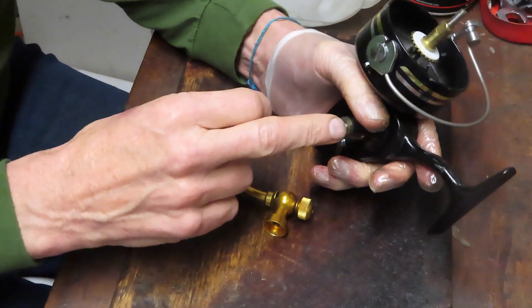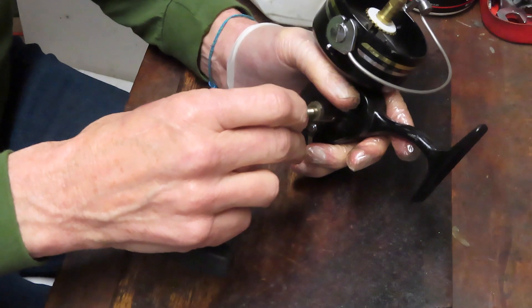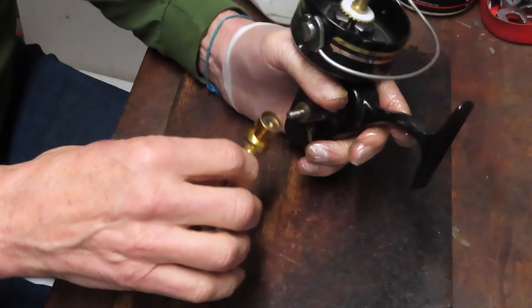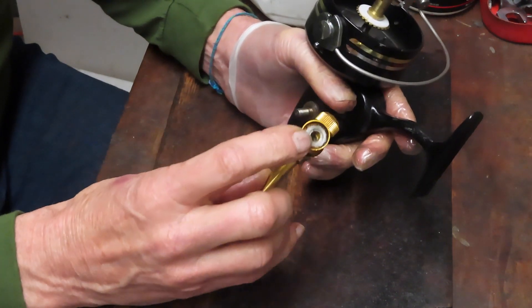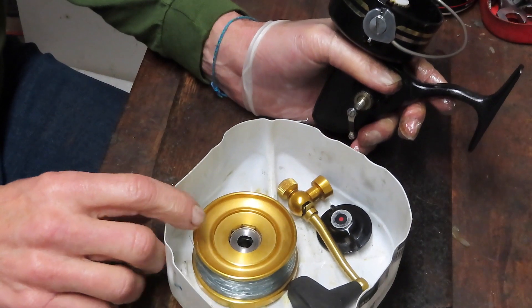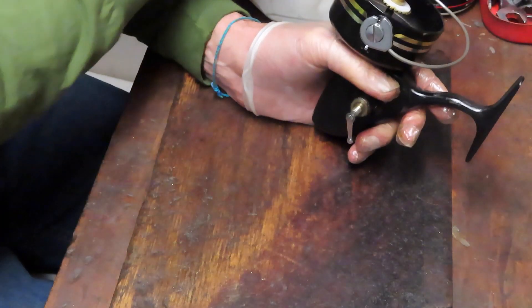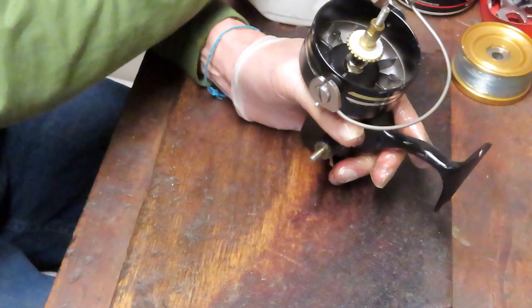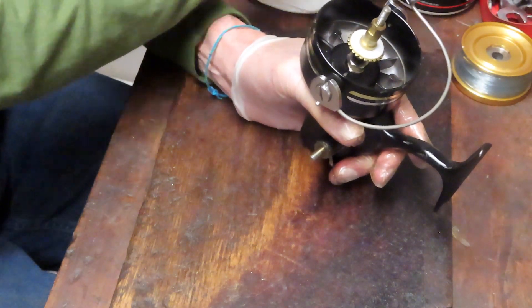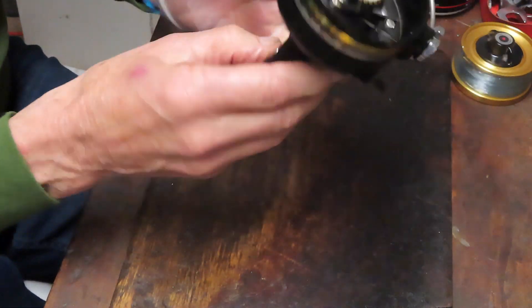We took the handle off in a clockwise manner. There's a little washer behind there — I like to nest that in the cup so I don't lose it. I like to put my pieces and parts into a parts tray. I use the bottom of a milk jug as a place to accumulate all the small pieces like screws. That way when I go to reinstall the pieces I know where to look for them. The handle side is out — you need to do that to get the main gear out.